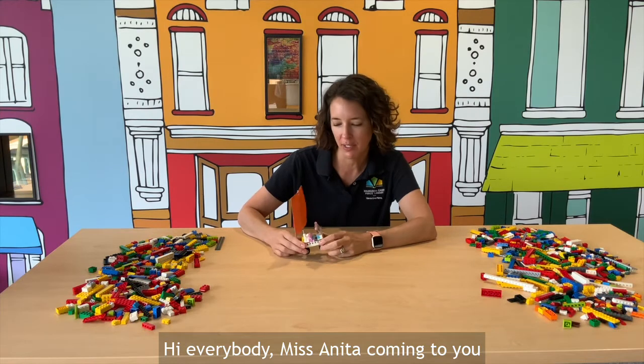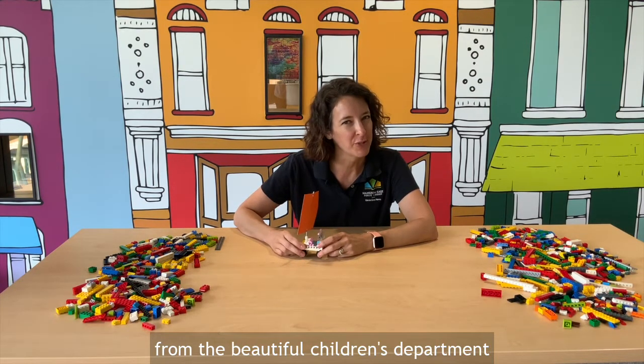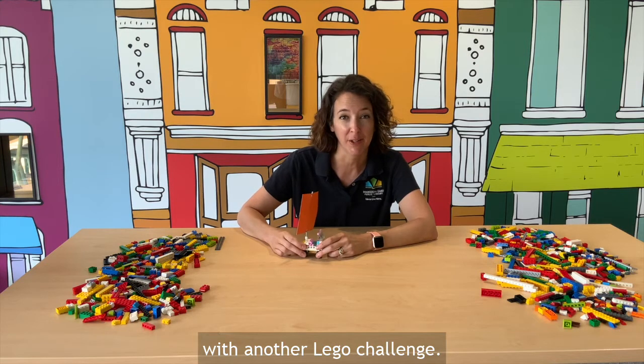Hi everybody, Miss Anita coming to you from the Noblesville Public Library today from the beautiful children's department with another Lego challenge.